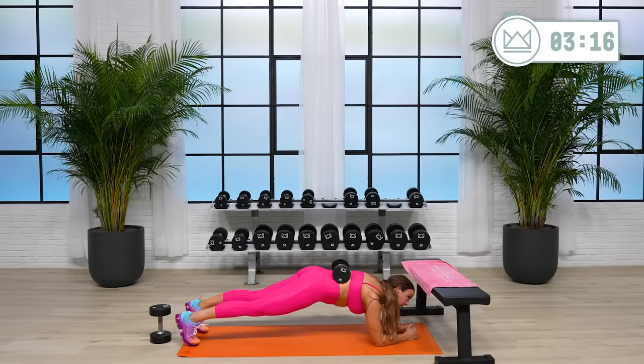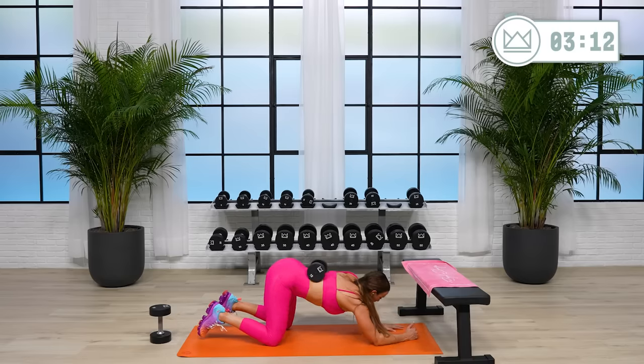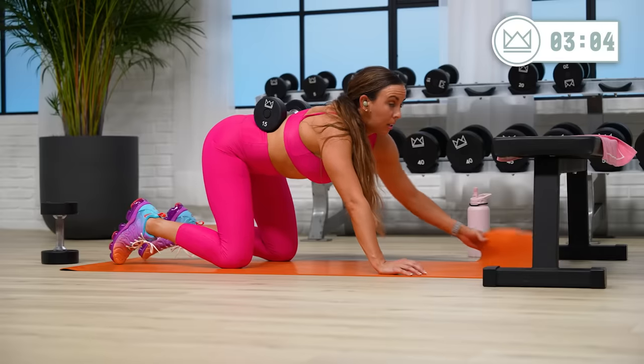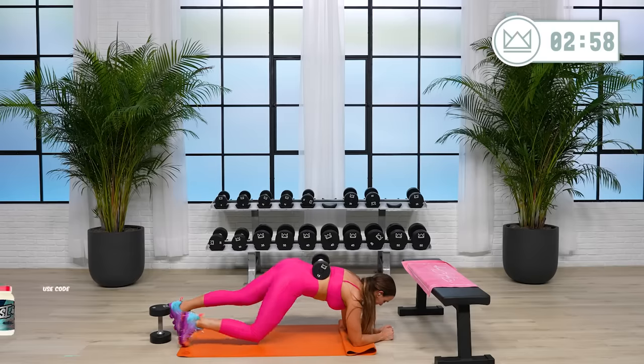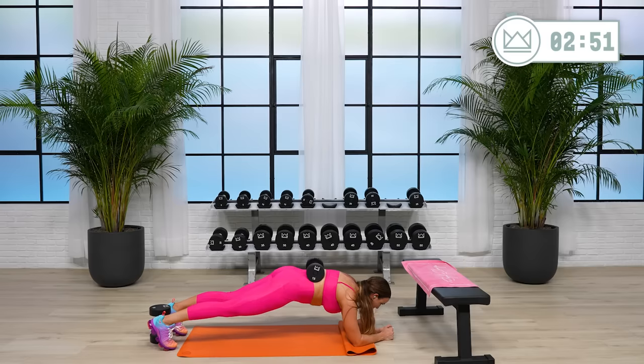Hold tight with me. We'll stay strong for three, two. Good, rest. Maybe you stay the same weight the whole time — that's okay. Maybe you go up on the last round — that's okay too. Five seconds and we'll go for round two. You're doing great. Two, one, rock it out. I always think about my heels stretching away from each other.